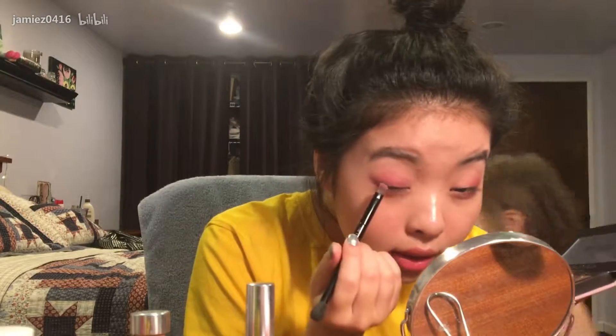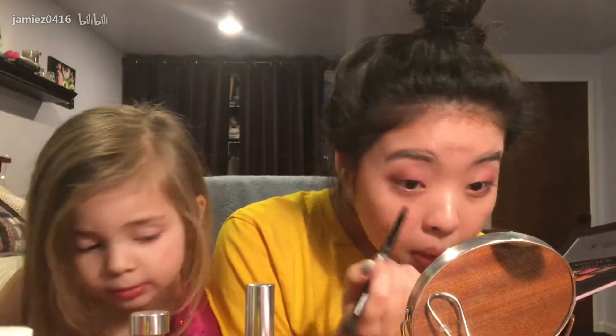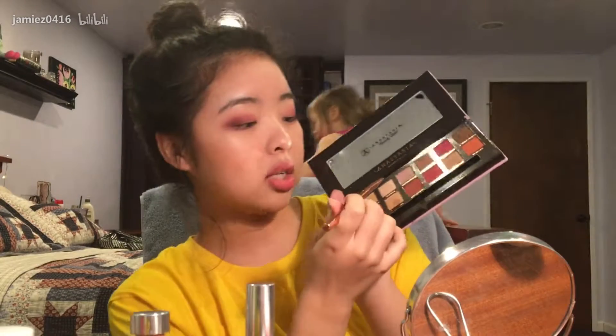Are you done yet? No, please wait. I'm going to use this green color. I'm sitting here, I'm backing up. When are you done?